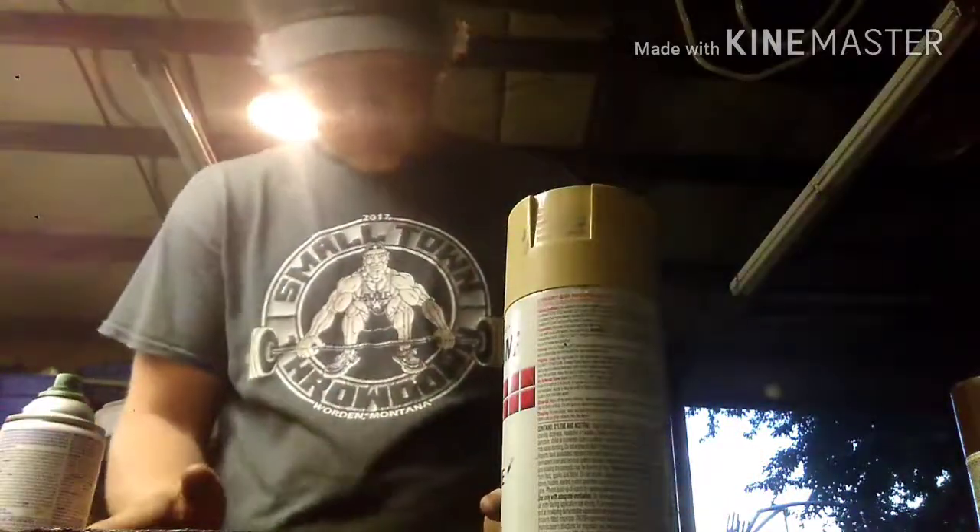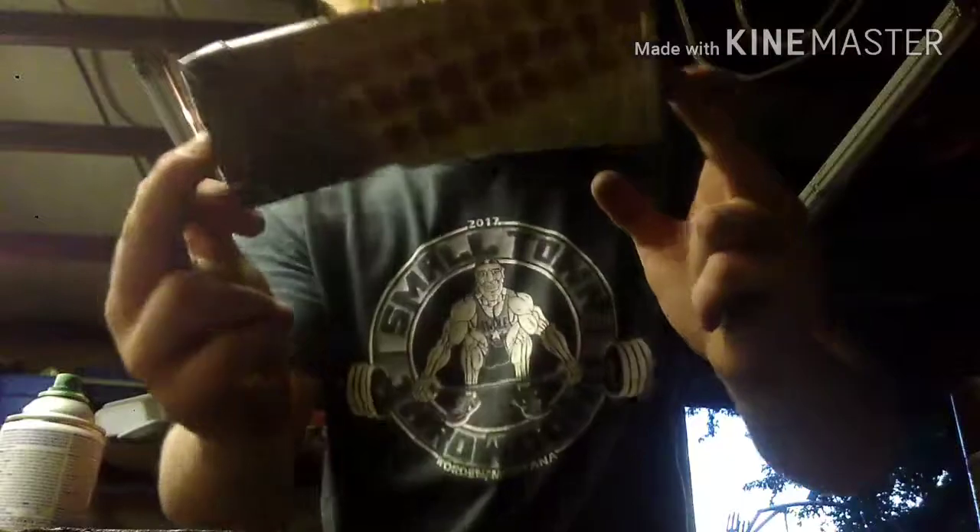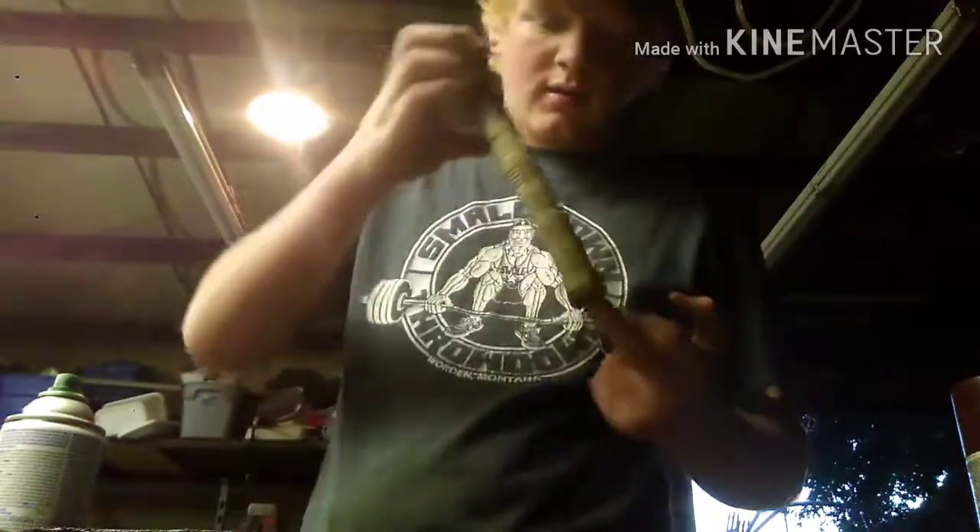And there you go — I got green on this side, brown on that side. I think it turned out pretty neat. Now you play the game of hurry up and wait. Take this time to clean up your area, spray paint something else, whatever. I think I'm actually going to keep the tray. Put your tape away — once it's done drying you've got yourself a sweet Amend2 mag that nobody else has because you did it yourself. I'm actually pretty happy with it.